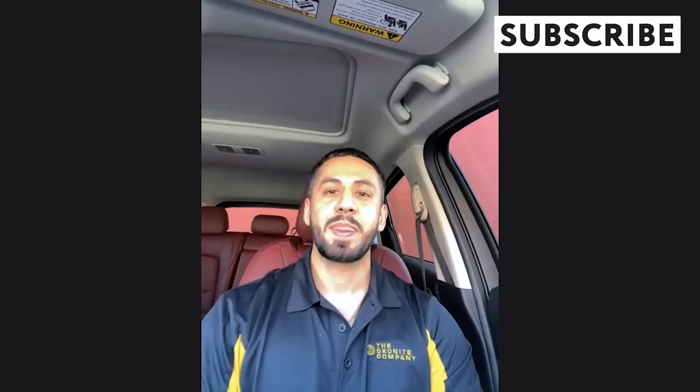Our next caller is Jonathan from New Jersey. What's up Jonathan, how can we help you? Hey, what's going on guys? Not much — first I want to thank you for taking my question. I appreciate you guys, you're like my pre-workout when it comes to life. I watch you guys a lot, so I appreciate this a lot. Awesome, that's great.